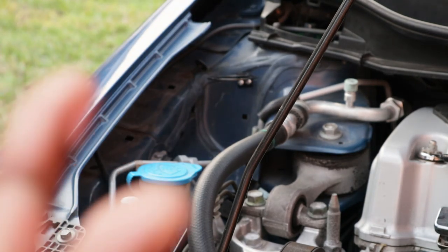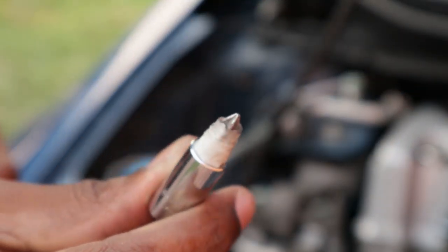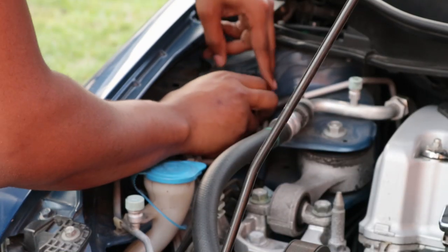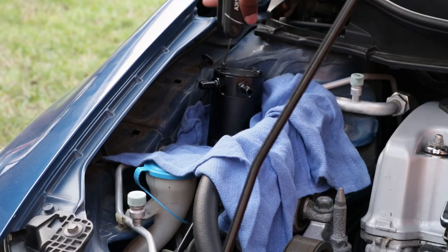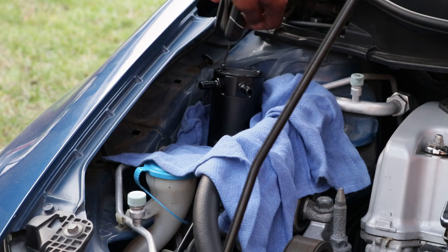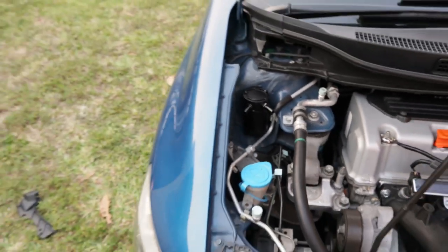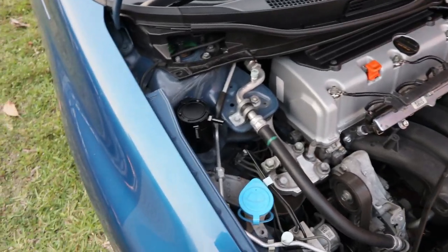Made my own little tool — look at that. Yes sir! The catch can is in, looking pretty nice in that little position right there, not gonna lie. Now it's time to route these hoses.